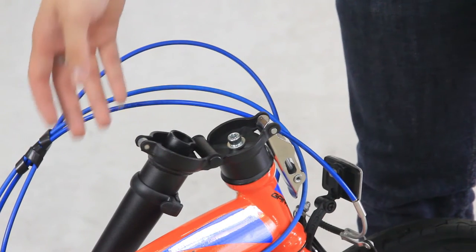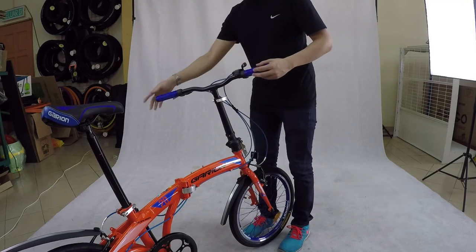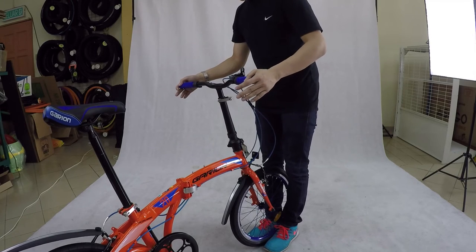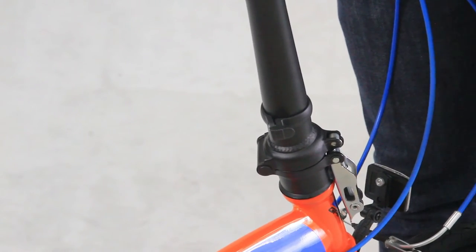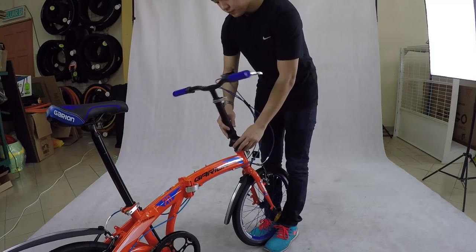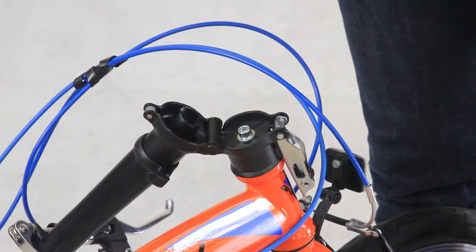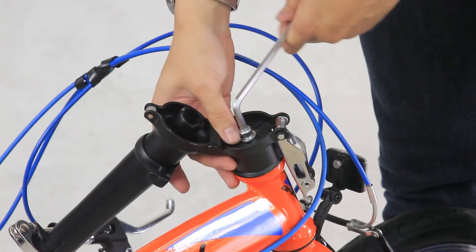Now, unfold the handlebar again. This time you don't have to lock the double lock, as we will fold it back right after we check the position. Check the position and slightly turn the handlebar left or right to straighten it. Then fold it back, as we will need to tighten the bolt. Turn clockwise this time to tighten the bolt.